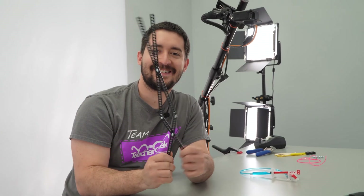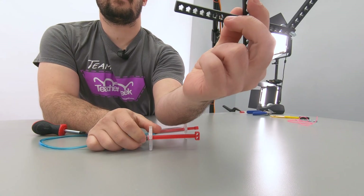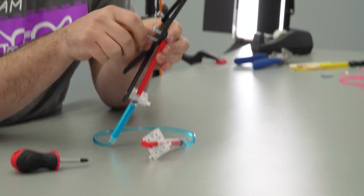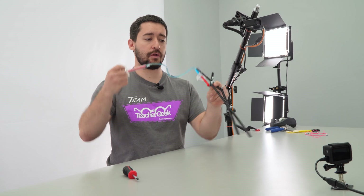Test it out! Now, to add the hydraulics, pop the cylinder pin into one of the holes of your strip. Then use a screw to attach the piston to another strip. Now that you've added hydraulics, test out your claw.